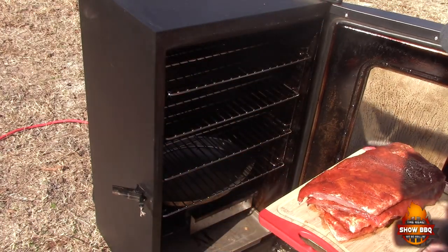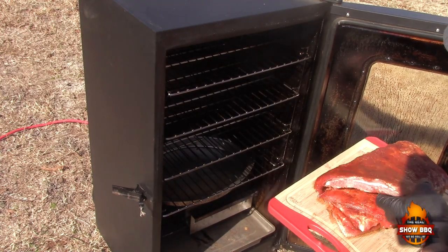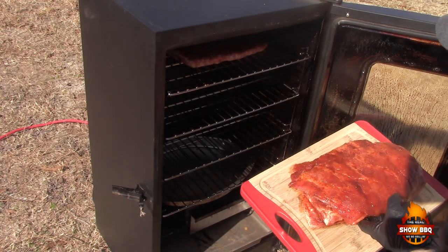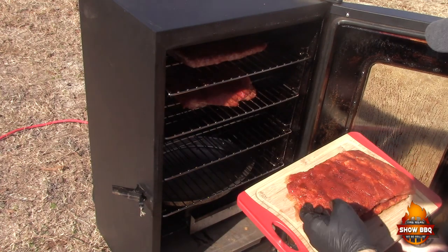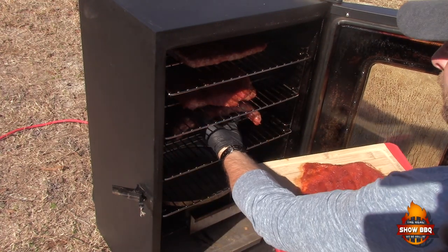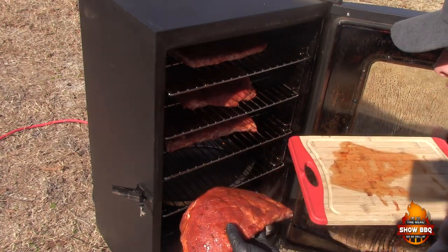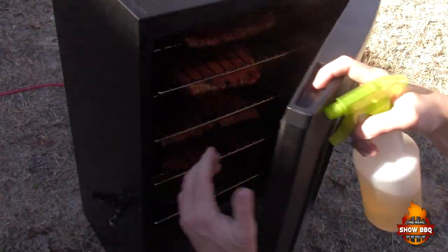Just a tip if you don't already know this: take a little spray oil and spray inside the smoker — makes for an easy cleanup. As you can see, it's much easier to handle these if you cut them in half on this size Masterbuilt. Let's put them in there.